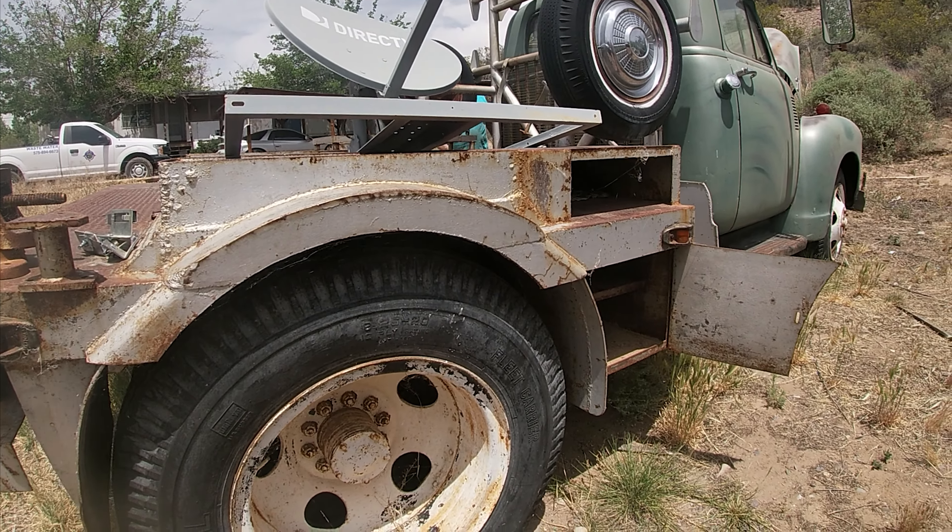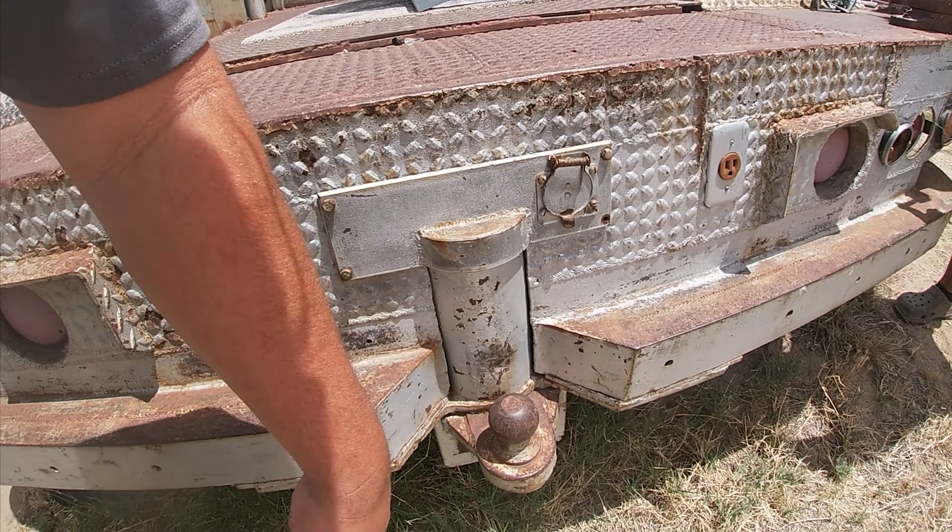Throw some Ds on it. I like the hydraulic lift still on it.